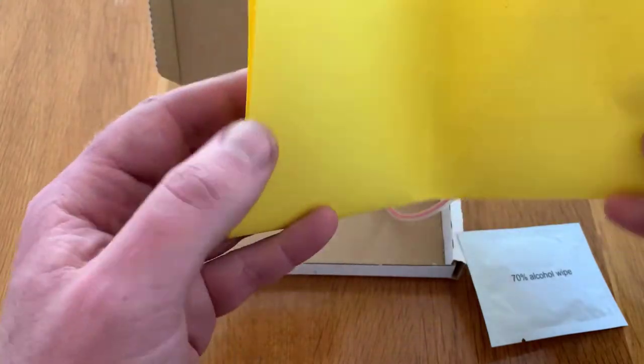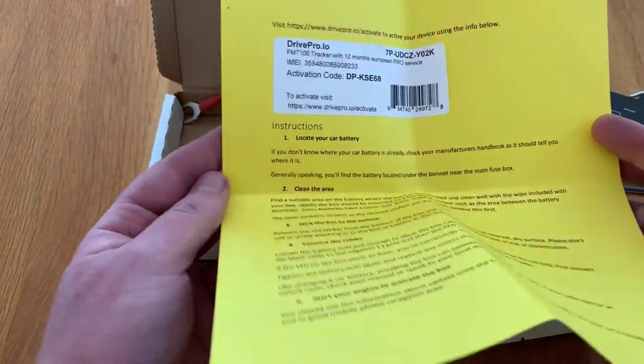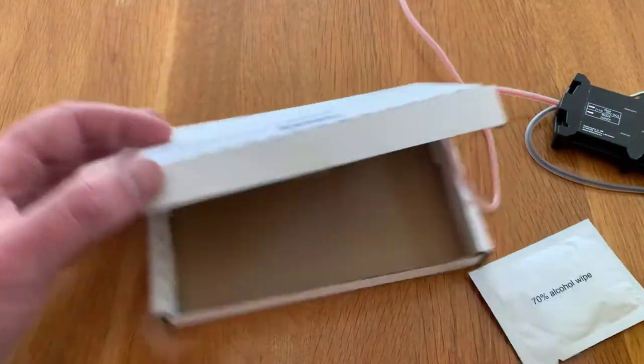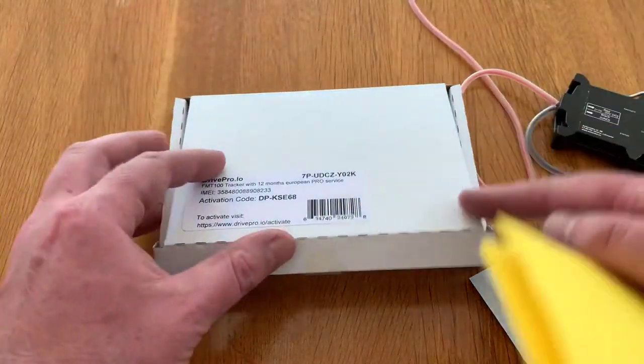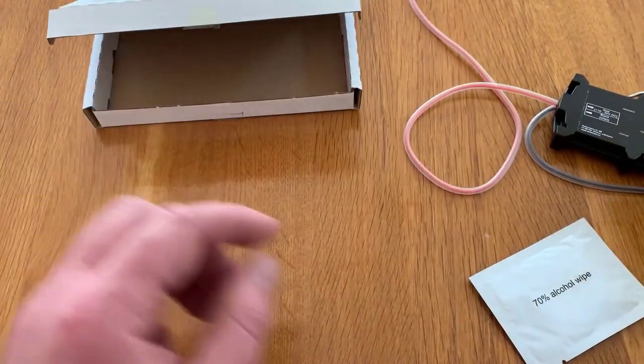Inside the instructions you'll find the activation code for adding the device to your account and claiming your 12-month service. The activation code is also on the outside of the box, and of course if there's any issues activating, you can always contact us via phone or on the online chat.